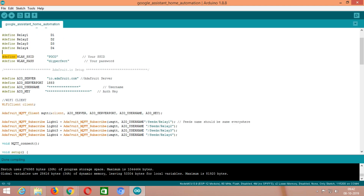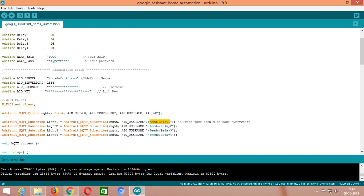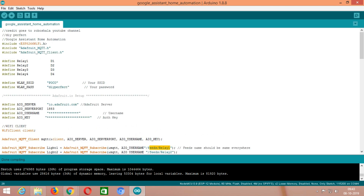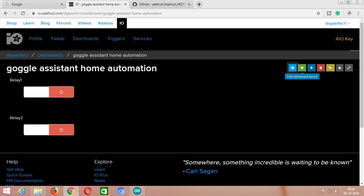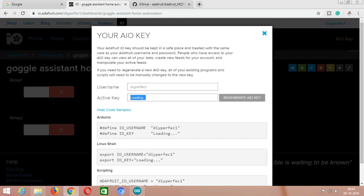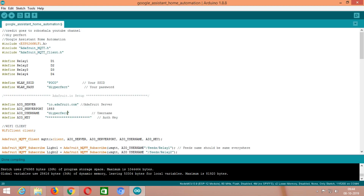Here, type your WiFi SSID and password, or you can use your hotspot name and its password. Remember that the feed name — relay1 or relay2 — should be the same everywhere in the code. Go to the adafruit.io website and click on the key option. Here you will find the username and active key — just copy the username and active key into the code.